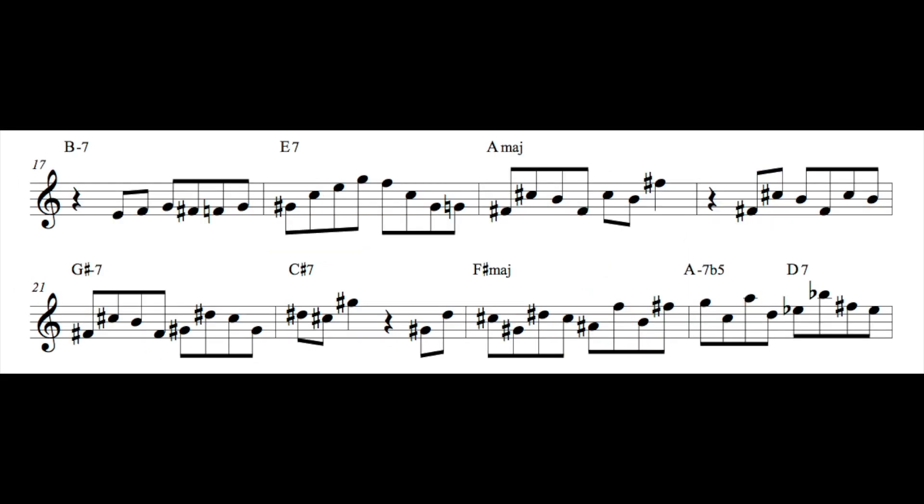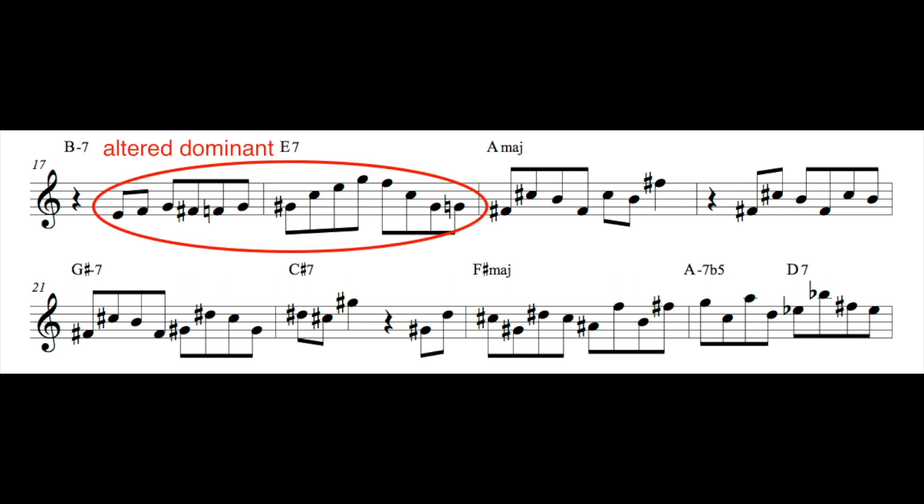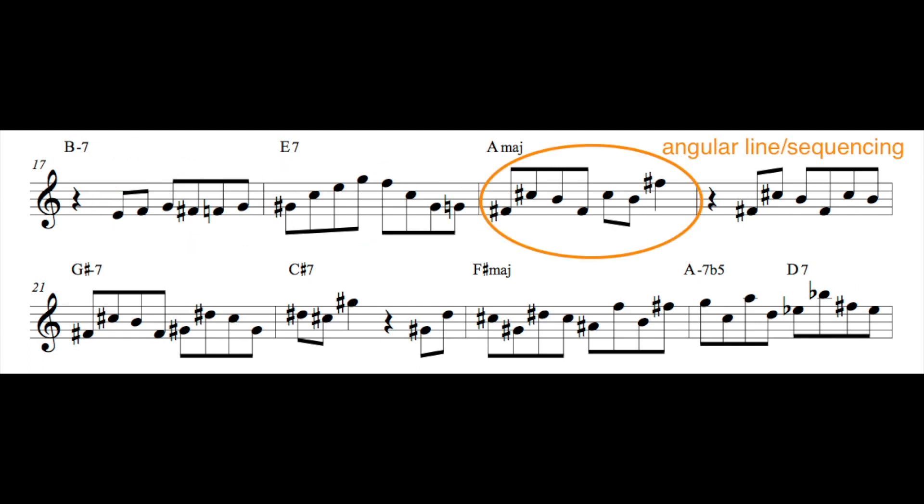Jumping ahead to the next eight bars — the way I'm thinking about this first phrase is ignoring that first two chord and really thinking those first two measures as just an altered dominant. That entire line I'm thinking in that altered flat nine, sharp nine, and flat 13 sound. Then when I resolve to the major chord, I'm really trying to get an angular sound — I'm jumping around there and start sequencing this idea. It's a cool way to use repetition to start with one idea and then move it through the chord changes. In the second half of this phrase, I continue that angular line, moving it up through the changes, and then finally resolving it in the next phrase.